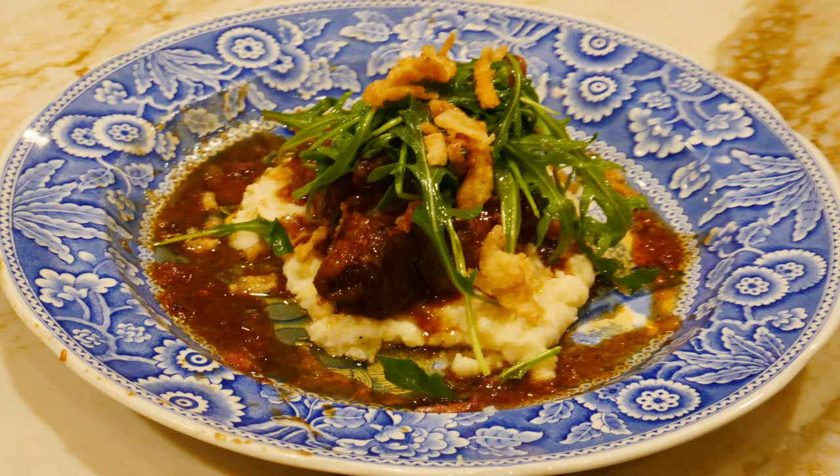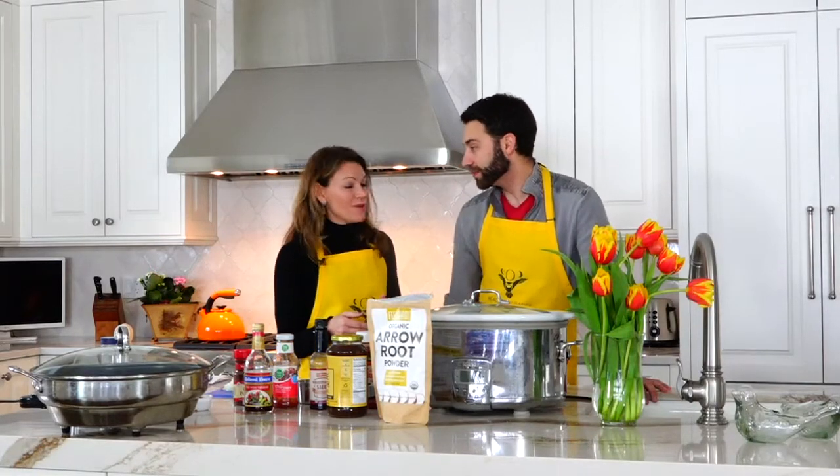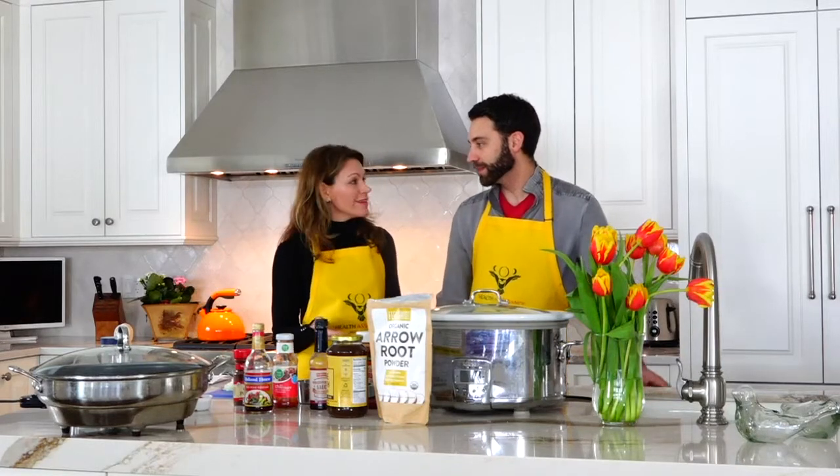Today we're making short ribs with arugula and a little crunchy onion on the top. It's in a beautiful gravy that we're going to make in the skillet, and it's going to cook all day in the crock pot. What's nice about this recipe is you can start it in the morning, get ready for your dinner party or weekend getaway, go sledding — and when you come home, it's going to be ready. Sounds easy!